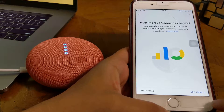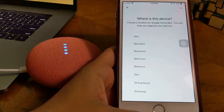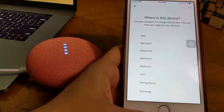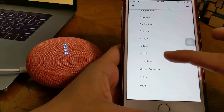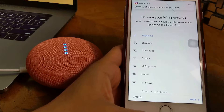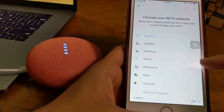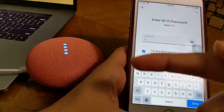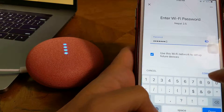Help improve Google Home. Where is this device? I can place it in another room. There is a bedroom, kitchen, and living room. We have a Google Home speaker, and this one is going in the living room. Next, there is a Wi-Fi connection to the Google Home. We have a Wi-Fi password, and we input the password to connect Google Home. I am again not sure about this password.